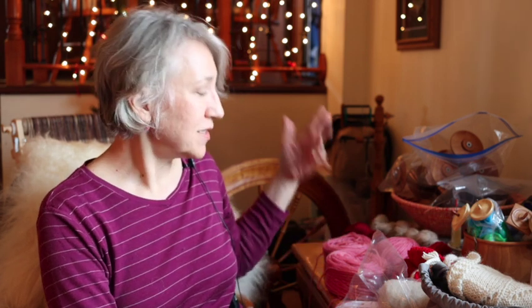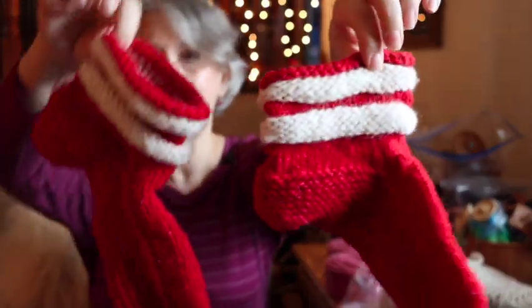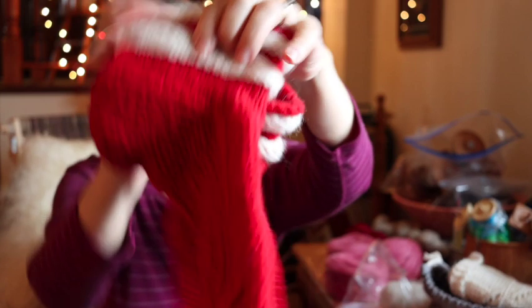That's really all I've been working on in terms of WIPs. I'm going to really concentrate on that lopapeysa jumper before spring comes and I won't have a need for it. But I do have a few finished objects to share. One of them is made out of handspun — I just finished these the other night. They're muck luck slippers, and they're very Christmasy.